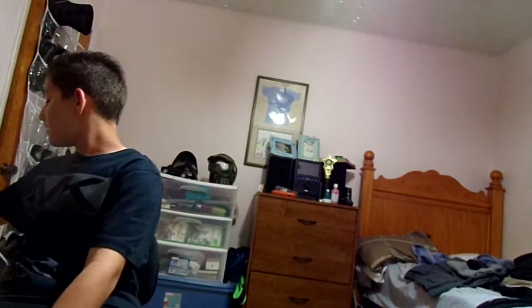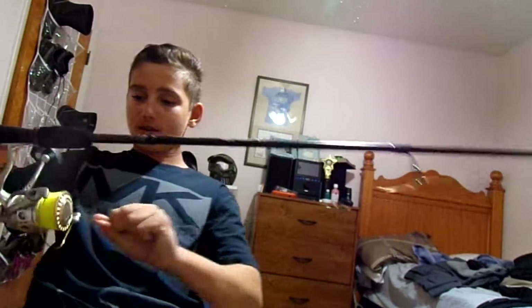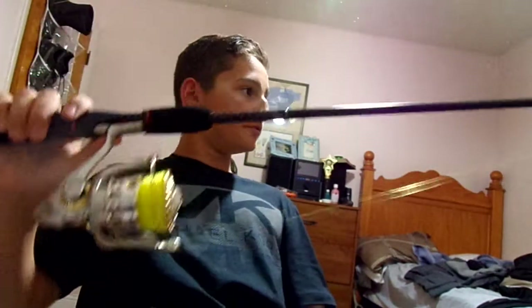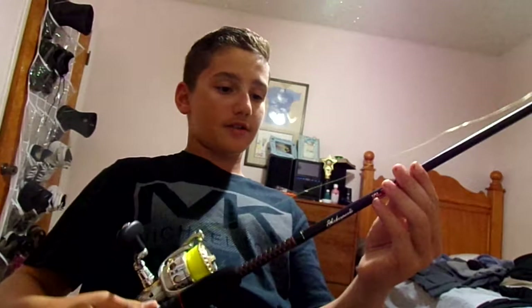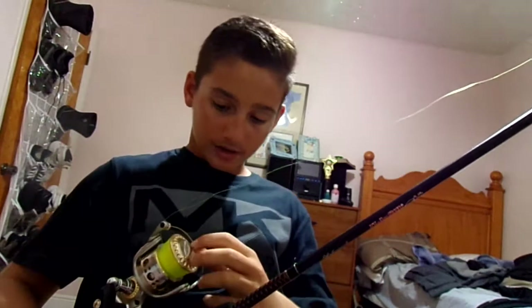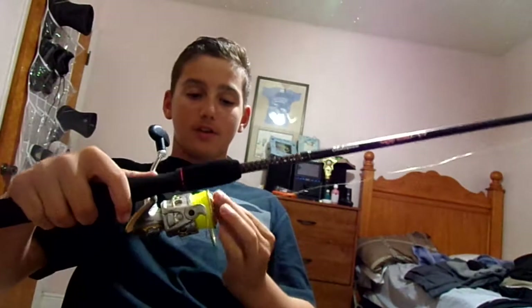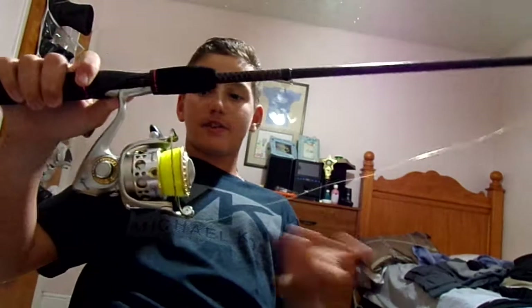Now this one right here is the Pfluger Supreme XT. I got this reel for like $150 — good reel. And the rod here at Bass Pro for $40, so it's like a $190 combo. I know it's more expensive, but right here you can compare this reel to the Spin Fisher that's about the same price.